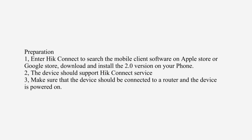The device should support HIC Connect service. Make sure that the device is connected to a router and the device is powered on.